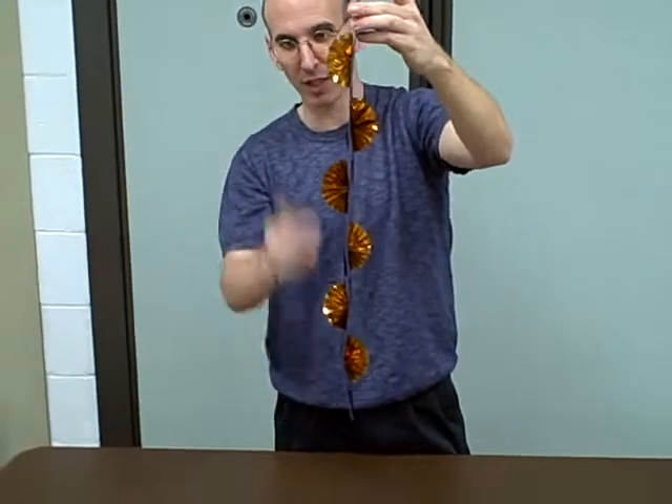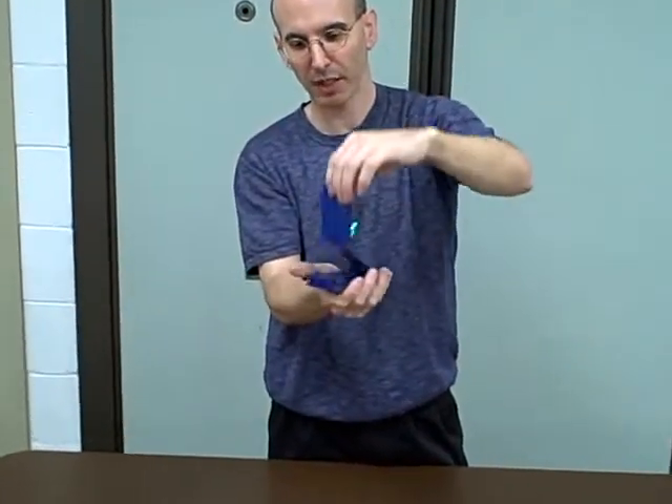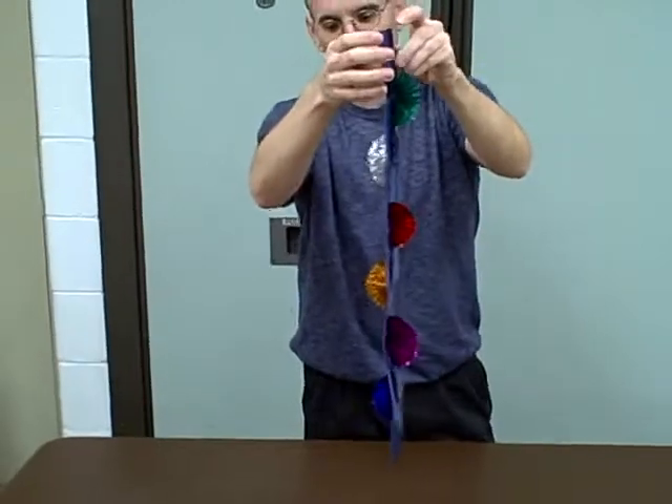It's almost like their number became the color. Now the question is, what if they had picked something other than four? You explain to them it doesn't matter — whatever they pick, it's always going to end up on their color. Now some of theirs will be gold, some will be all blue.